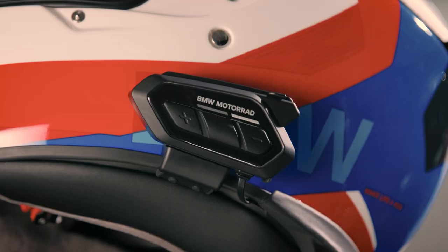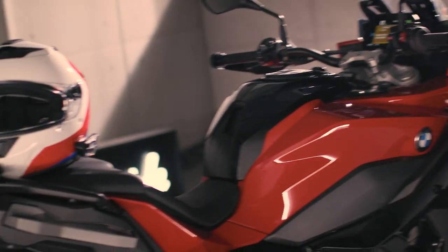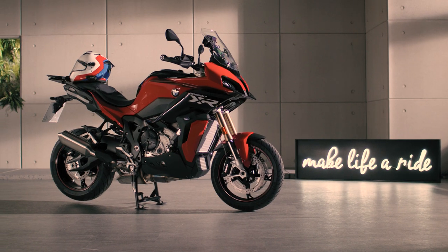Press the centre and the plus button for one second to shut down the BMW COM U1. Continue watching our how-to series to get the most out of your BMW motorcycle.